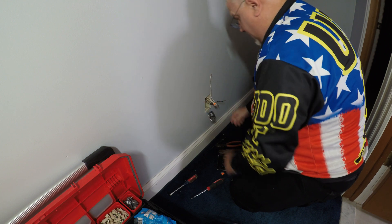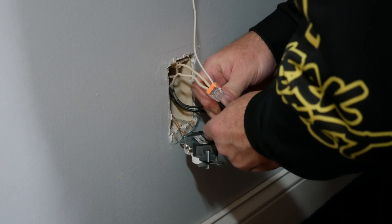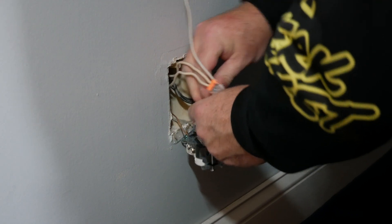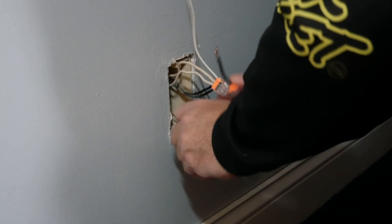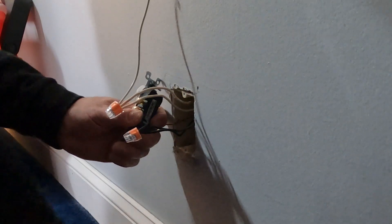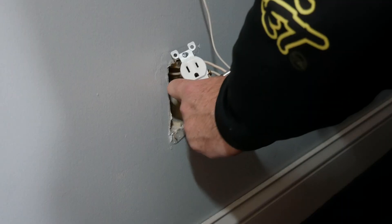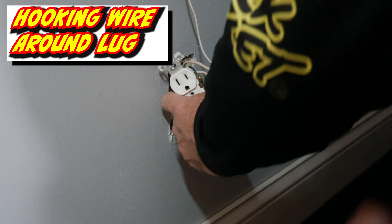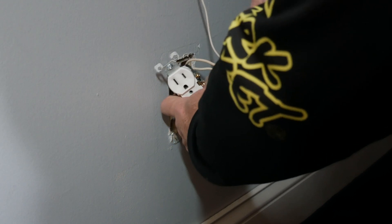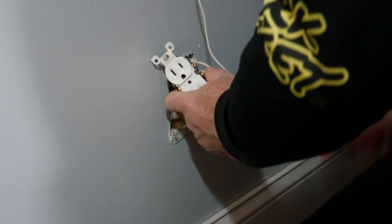We need our pigtail for our hot. We got one and two. So that's done. Let's hook up our pigtail here. I really need my needle nose here. There we go. Got a good squeeze on that. Tighten this up.